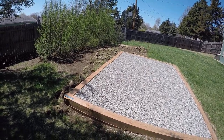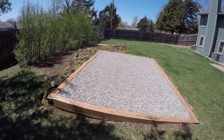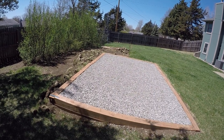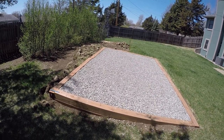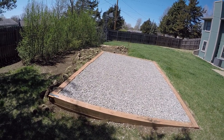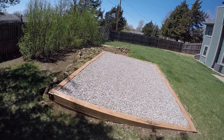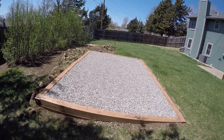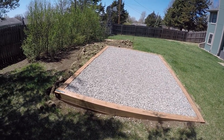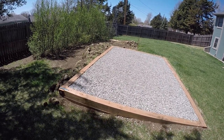Hello YouTubers, I wanted to put a video together to show you a 10 by 16 gravel pad that I built for a Dirksen shed. It's a portable shed they're going to deliver to my house. I couldn't find a video out there that looked similar to what I'm doing, so hopefully this will be a helpful video for your future project on putting a 10 by 16 gravel pad together.